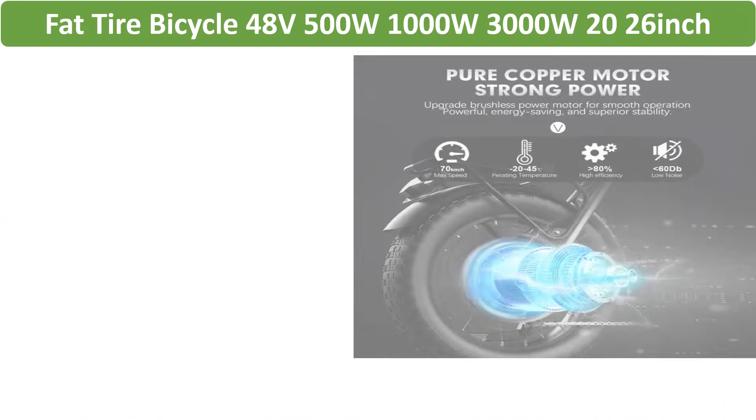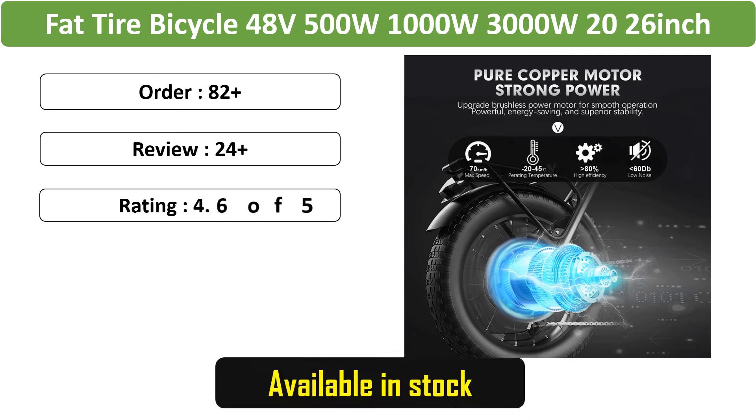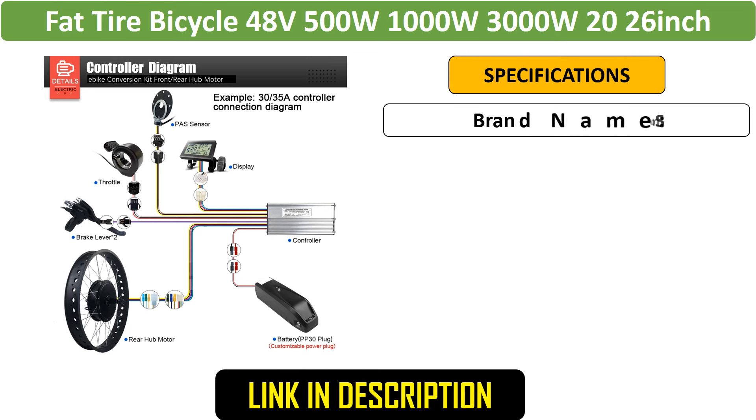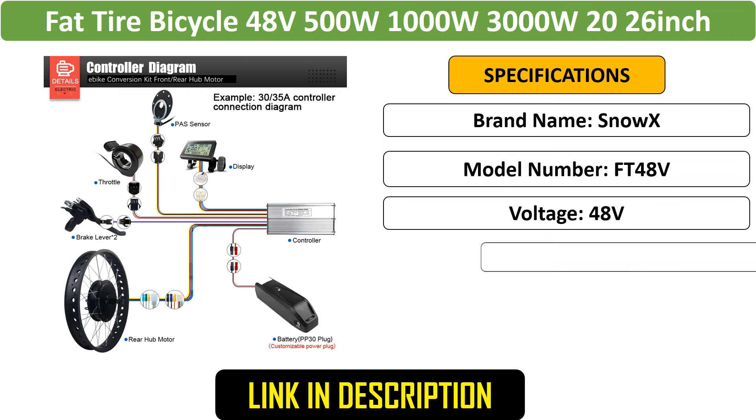Number 3: Fat Tire Bicycle Hub Motor Kit — a Fat Tire Hub Motor Conversion Kit for snow and off-road e-bikes. Available in 48V with options from 3000W, designed for 20- or 26-inch wheels with 4.0 inch tire width, delivering excellent traction and power.